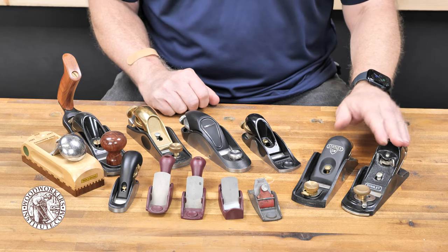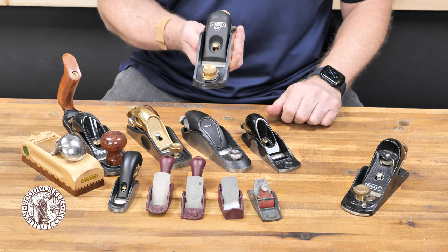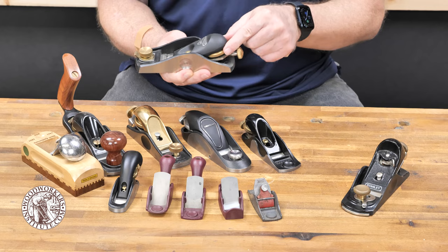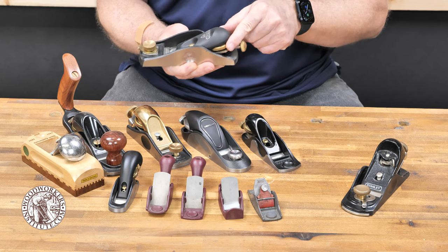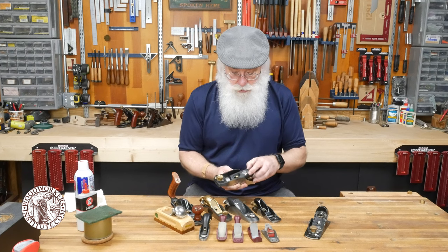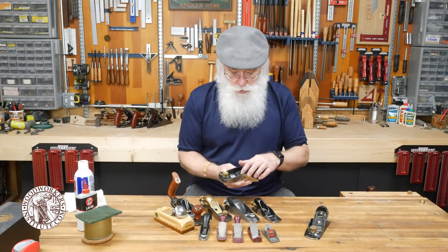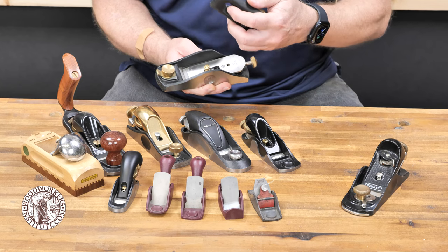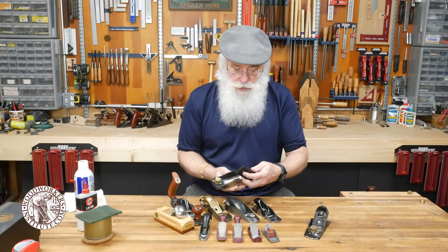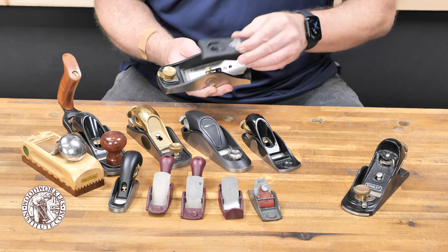The modern cousin to this plane is the newer Stanley Sweetheart plane, and it's functionally about the same. The cap is adjusted with a lever that controls the tightness. When I got this plane it was very difficult to remove the cap because the hole they had formed was a little tight, so I had to actually file a bit out of that lever cap hole to get it to fit around the screw in the plane. Now it works just fine.